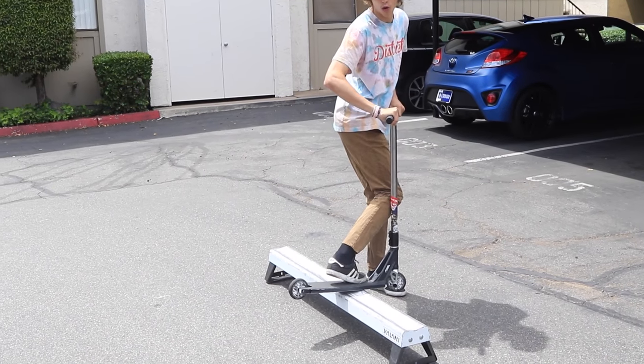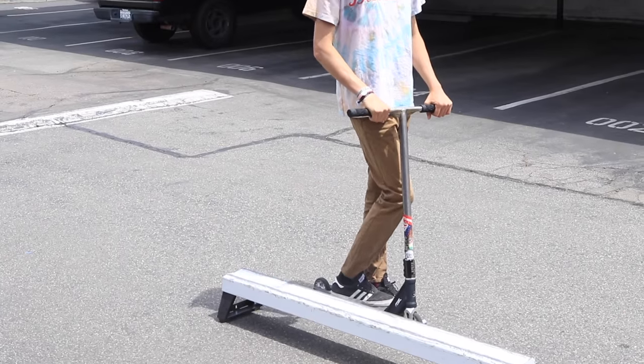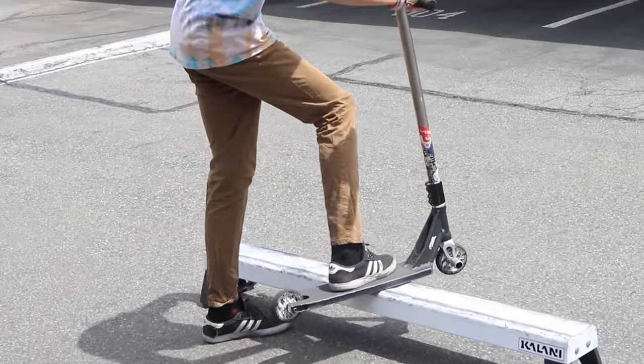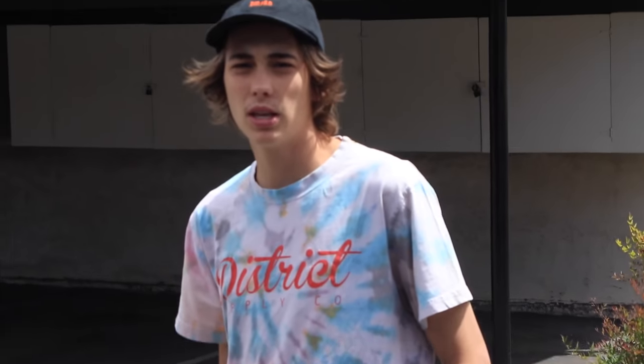The tricks you probably want to know before doing a backside lip slide are basically a board slide, a front board slide, and a suicide front board — not a strict requirement, but they really help. You need to know a board slide because it's the same side of the rail you'll approach for a back lip, so you've got to be comfortable with the rail on your backside. You want to know a front board because a back lip is literally hopping over the rail into a front board position.